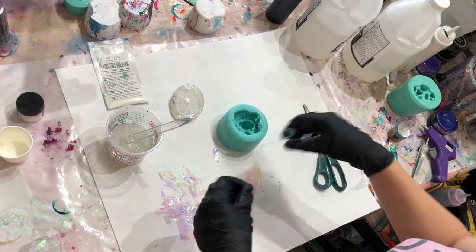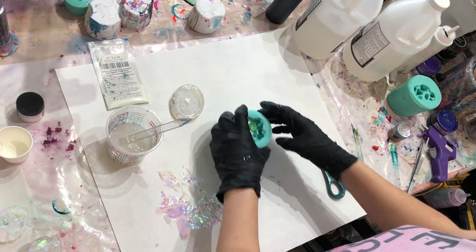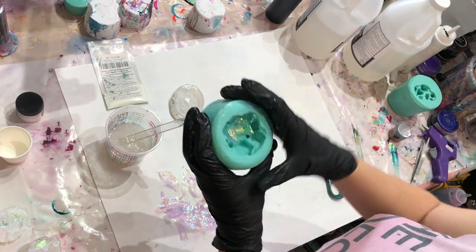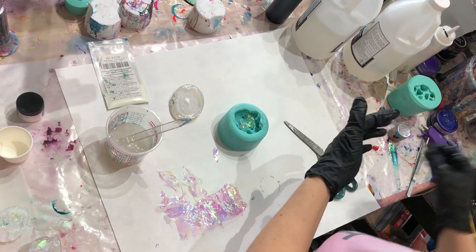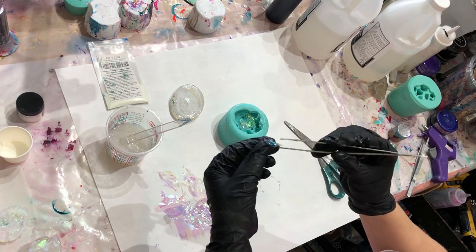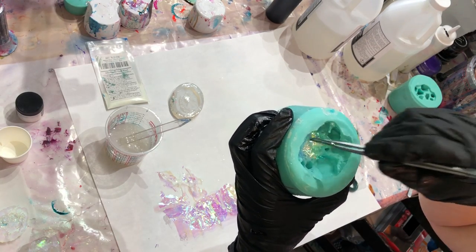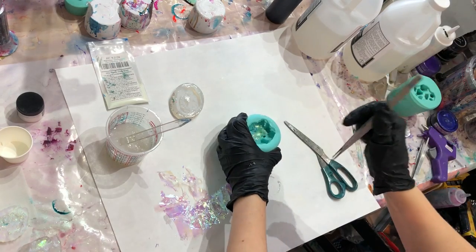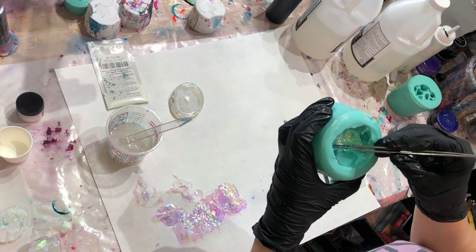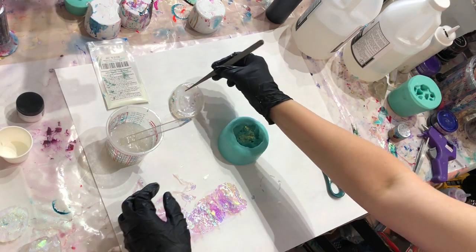First I'm going to crumple this up and put it down into the big gem in the mold. Then I'm going to take some fine-point tweezers and squish a little bit into the finer, smaller crystal areas — just taking the little shards from cutting the cellophane, which will be perfect for those.